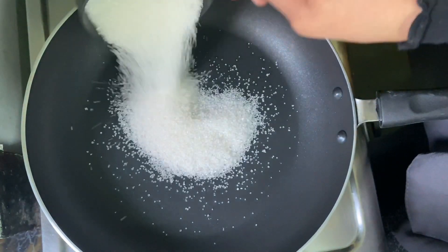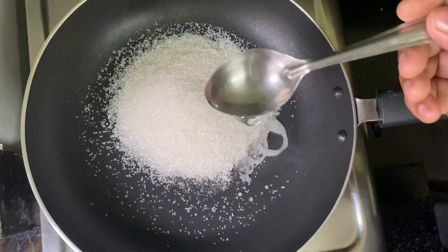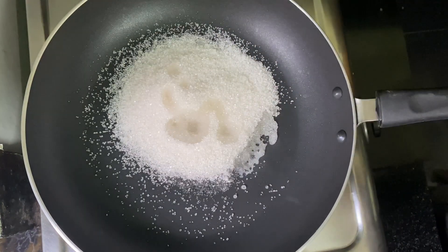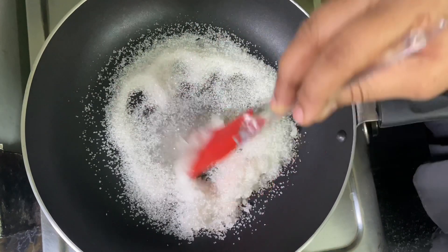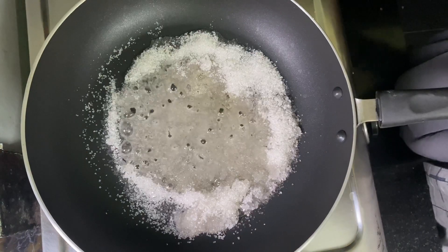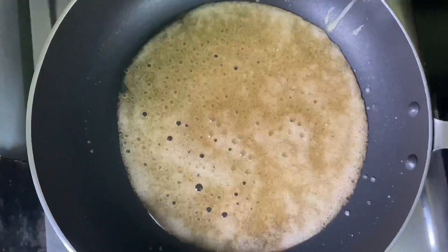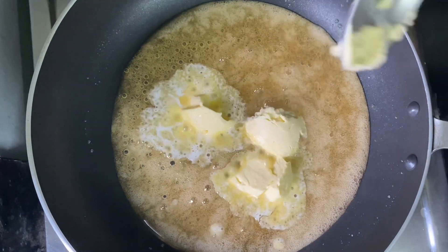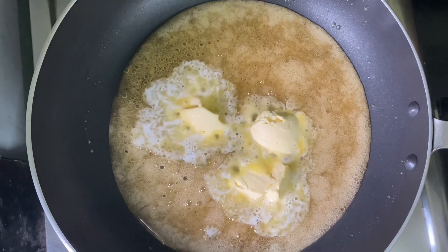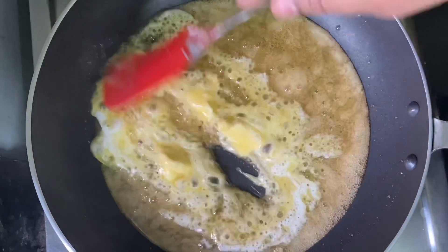We will add 5 cups of milk made. In a pan, add 1 tablespoon of flour and mix it very well. Put 3 tablespoons of flour, then add 1 tablespoon of flour, and add 8 tablespoons of flour. Mix it thoroughly.